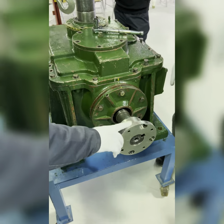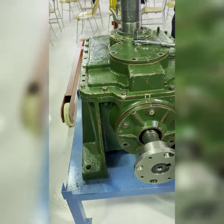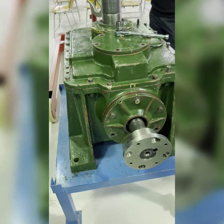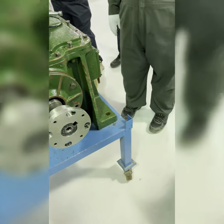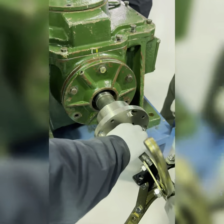First, disconnect the gearbox. The first thing is to remove the coupling. How do you remove the coupling? You use a coupling puller. Now we will use the coupling puller, and don't forget to use a spacer.